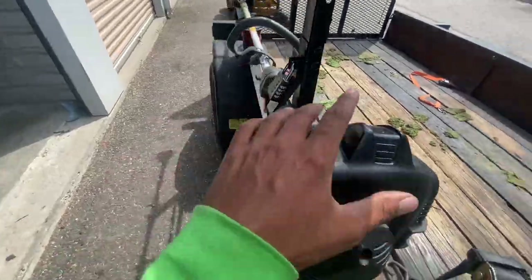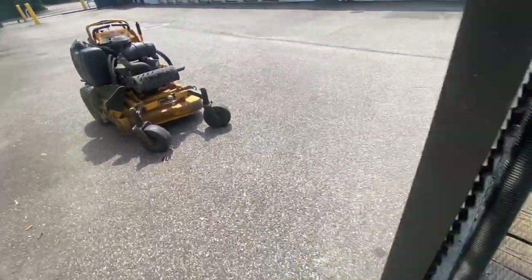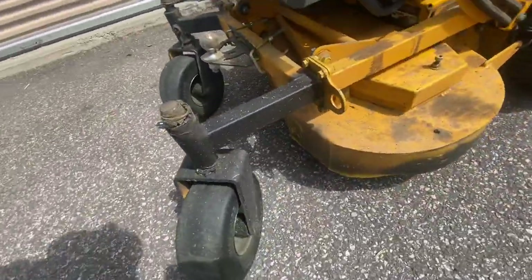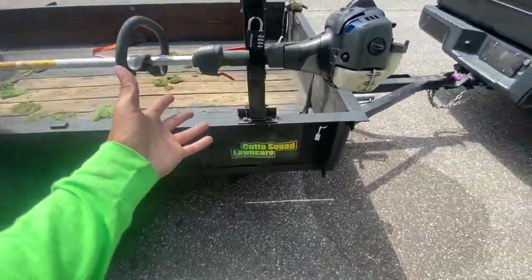We got the blacked-out weed eater and that's pretty much it for the trailer upgrades. As you can see I'm starting to black everything out. I don't care about warranties — tell me what you think of the trailer upgrades.